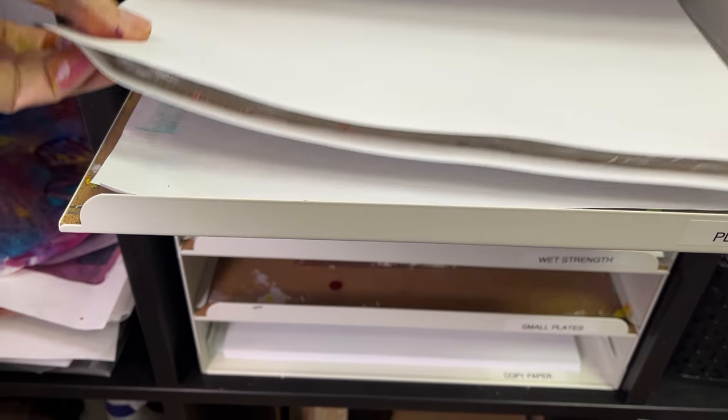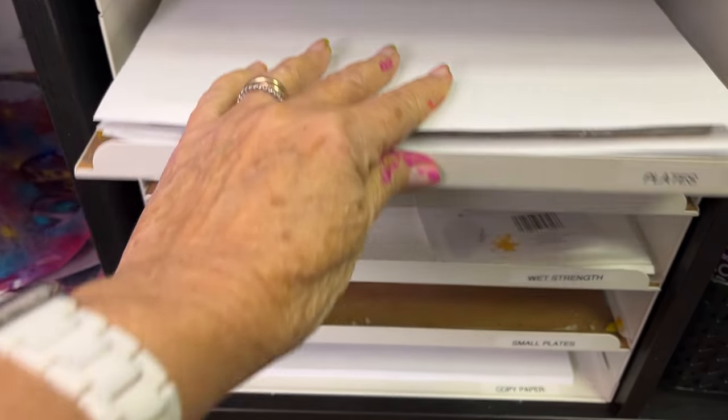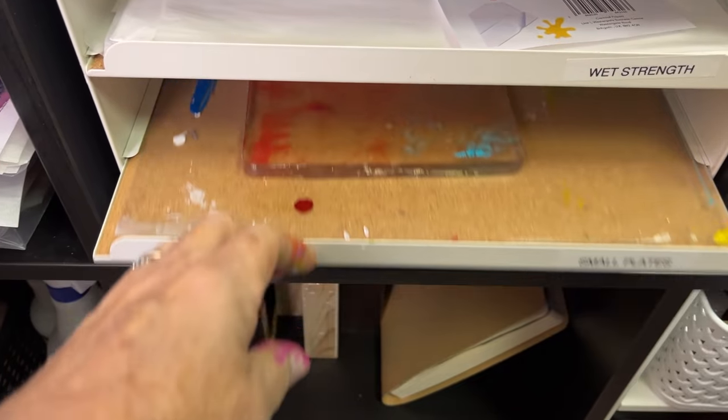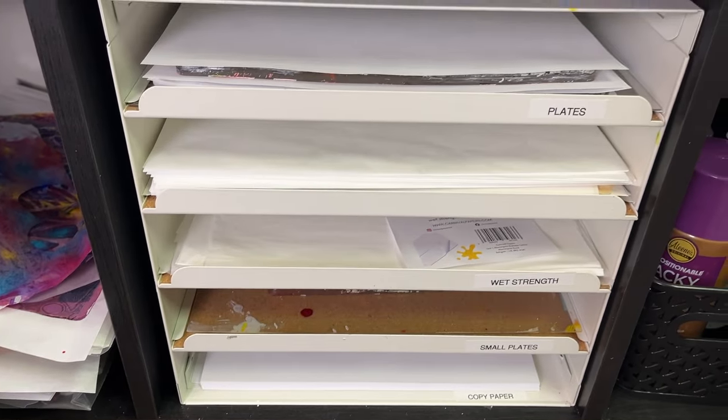If you want your brayers to last, if you want your gel plates to last, you have to take care of them. Another question I get: how do you store your gel plates? I used to use one of those Ranger tin things to put the gel plate in, but that was when I had one. I have too many now. I found this little paper organizer from Ikea. It only holds up to an 8x10 plate, but it makes it real easy for me to access. My two 8x10s can sit on top of each other with paper in between, and then I have a 6-inch that goes under another shelf and they pull out — so it's real easy to access them.